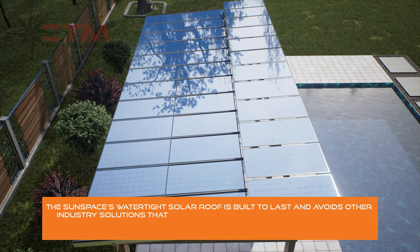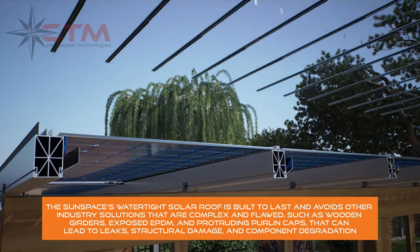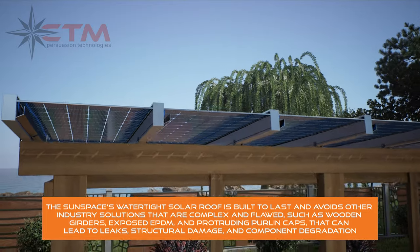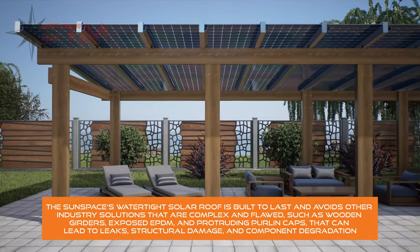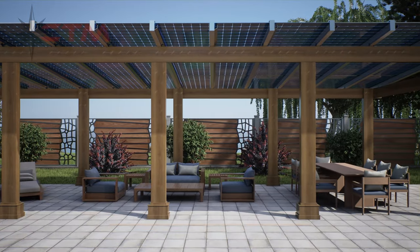The Sunspace's watertight solar roof is built to last and avoids other industry solutions that are complex and flawed, such as wooden girders, exposed EPDM, and protruding purlin caps that can lead to leaks, structural damage, and component degradation.